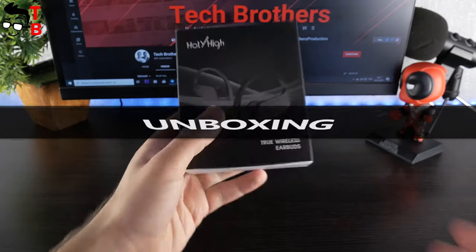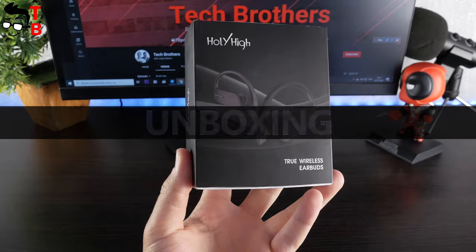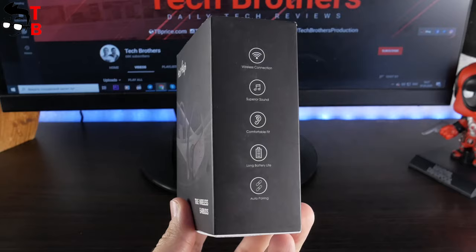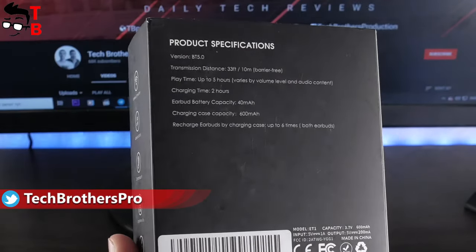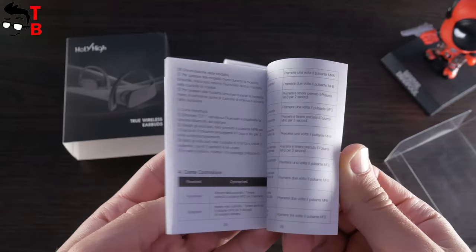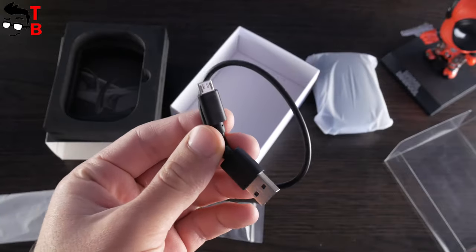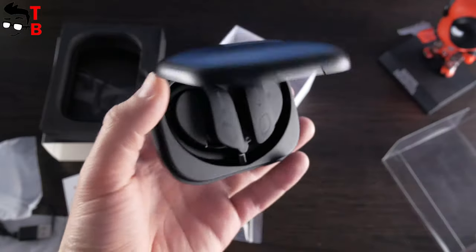The box of Holy High ET1 looks like this. There is only the image of earbuds, the company logo, and 'true wireless earbuds' on the front side. On the side face, you can see the main features, and the specifications list on the back includes Bluetooth version, transmission distance, playtime, and others. Inside the box, there is a user manual, extra ear tips, a microUSB charging cable, and a charging case with earbuds inside.